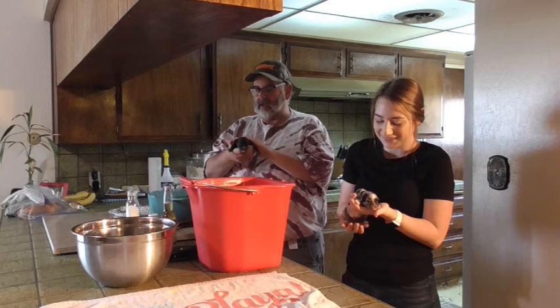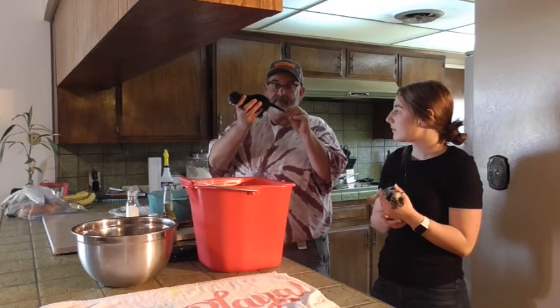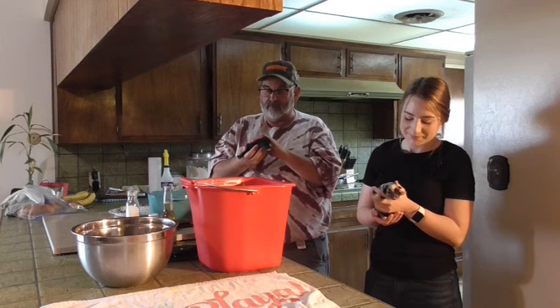She came up to help me do something to the puppies that some of you aren't going to like. Some of you are going to leave all kinds of hate comments about how I'm mean — especially when a lot of you got on me when I suggested Dutch take the horns off his goats. What we're going to do today is we're going to remove the puppies' tails.